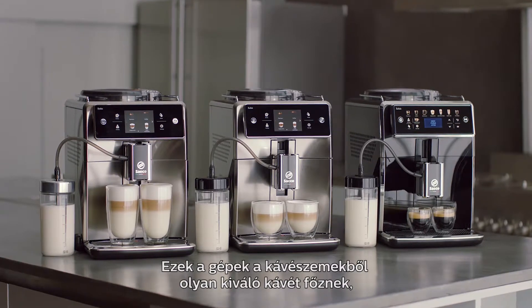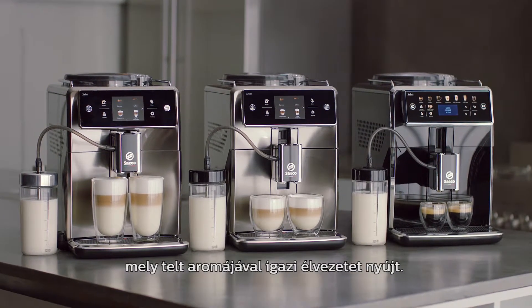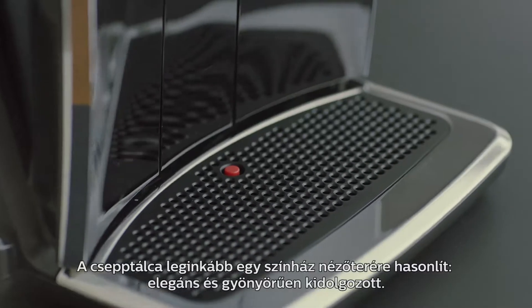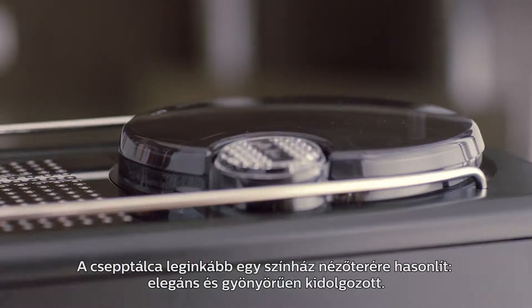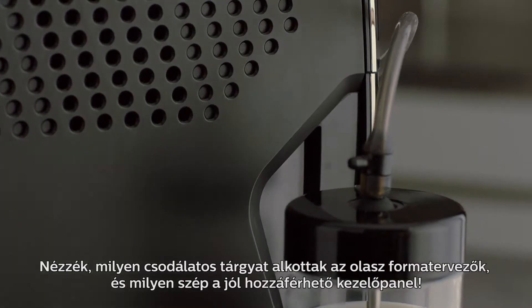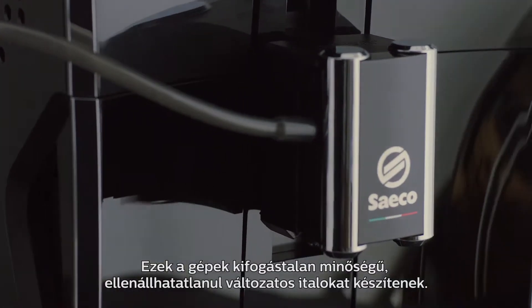These machines extract the best coffee from your beans, craft indulgence, and full-bodied taste. It's Saeco's line of premium super-automatic espresso machines, with exquisite Italian-crafted design and the easily accessible user interface, offering irresistible coffee quality and variety.